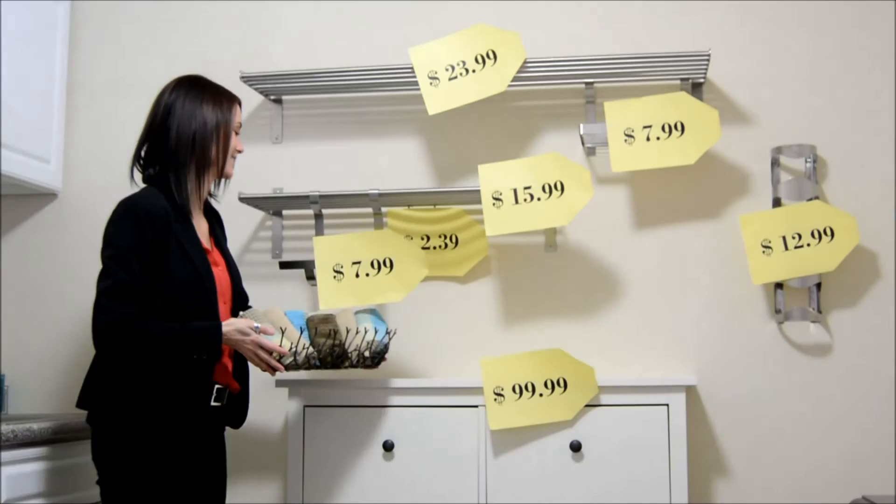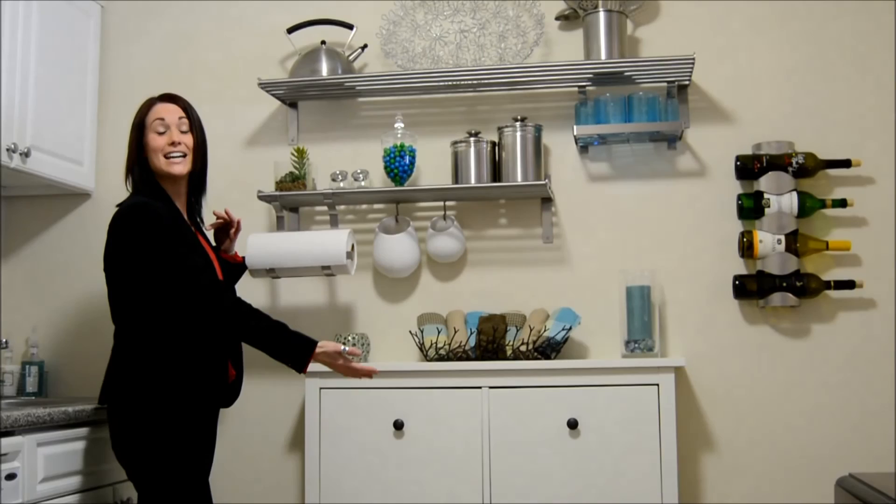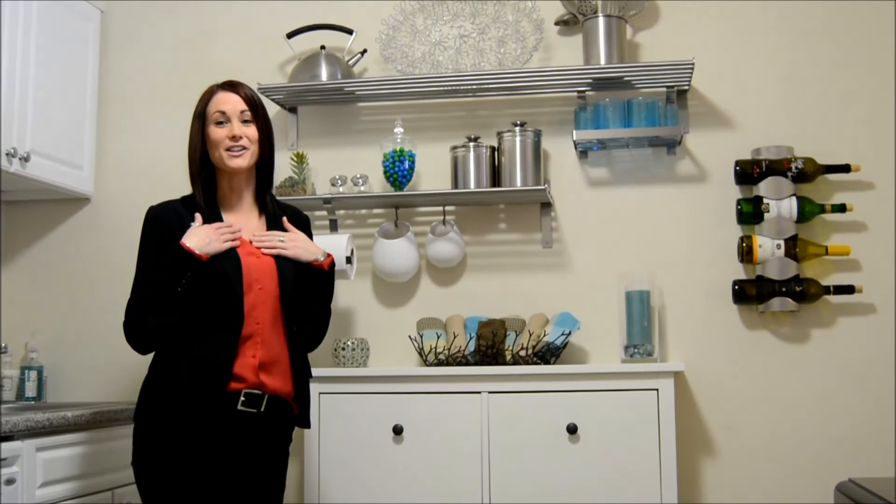Here we are, all put together, and it was so easy and inexpensive. You can create this designer look and extra storage all for under $175. I'm Molly, your DIY gal for apartment living — I'll see you next time.